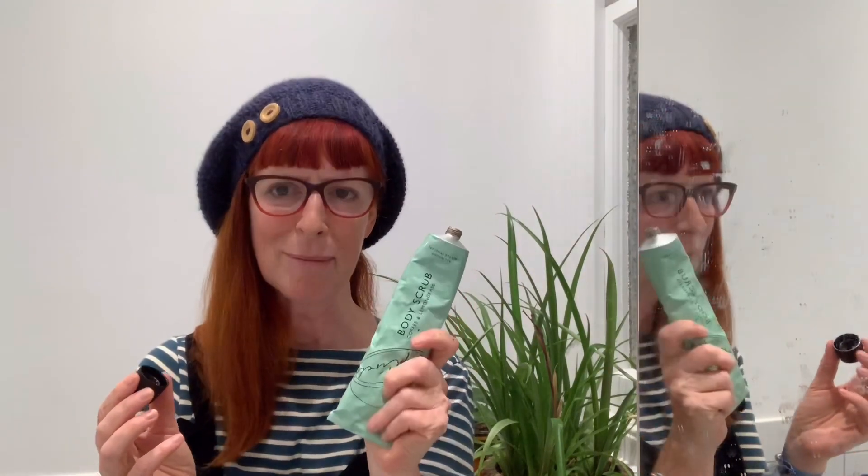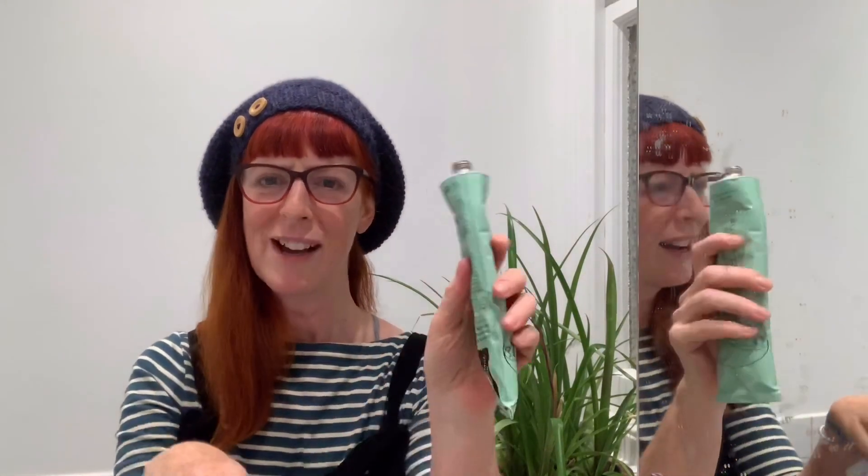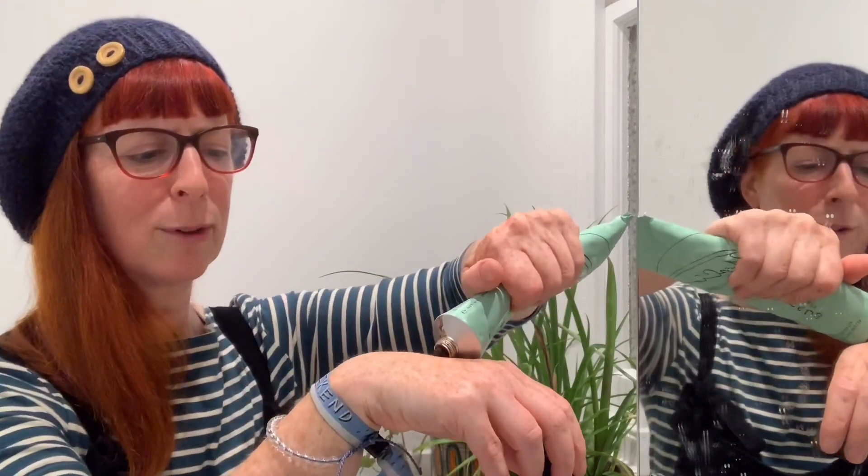Anyway, when I got back I gave myself a really good scrub down. So you basically squeeze some onto your skin and rub it in with a circular motion all over your arms and legs, and leave it for a bit for the coffee to invigorate.